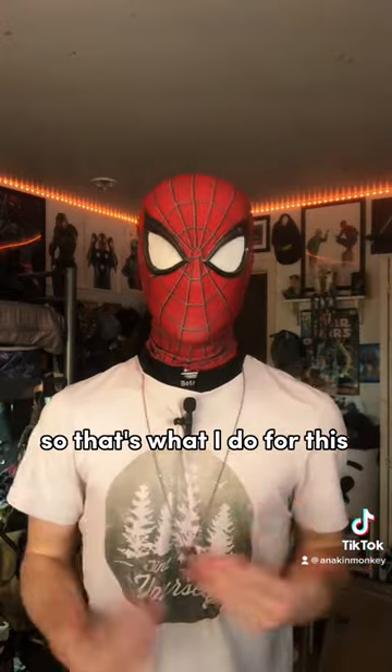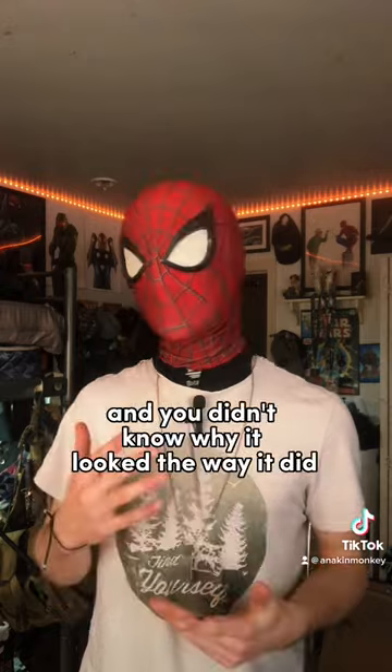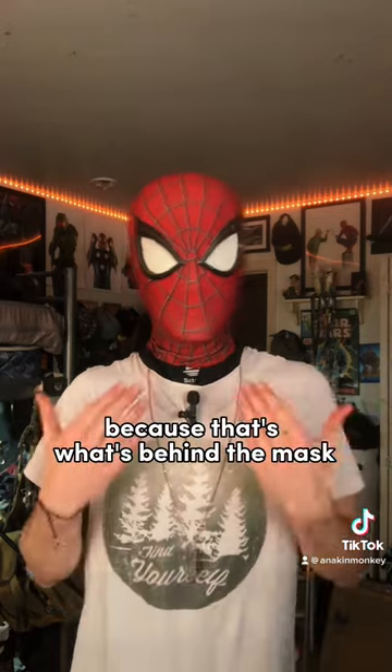That's what I do for all of my Spider-Man cosplays. So if you were looking into getting a Spider-Man mask and didn't know why it looked the way it did, or maybe it doesn't look right on your face, look into a face shell — because that's what's behind the mask.